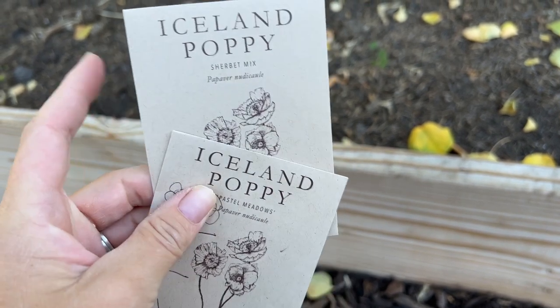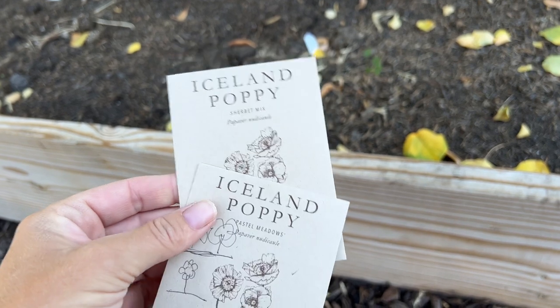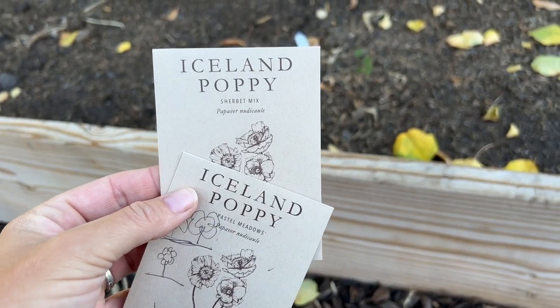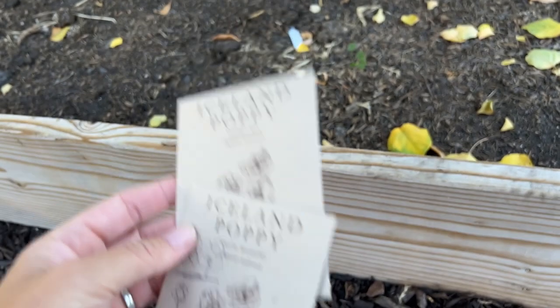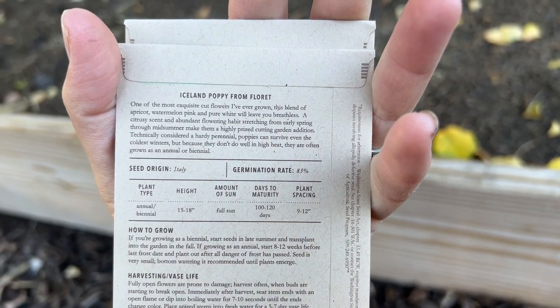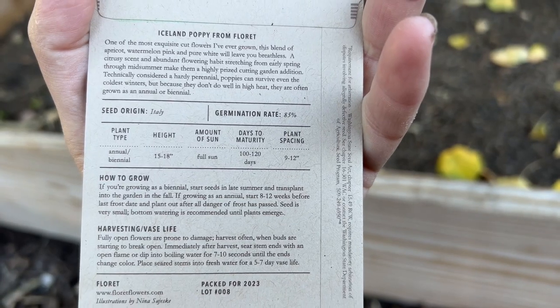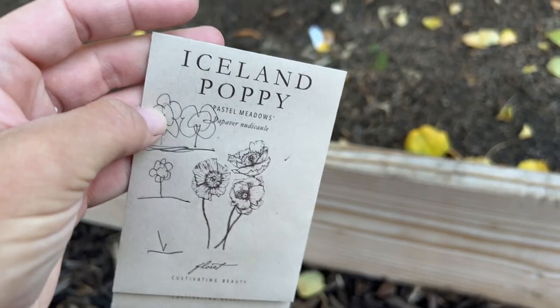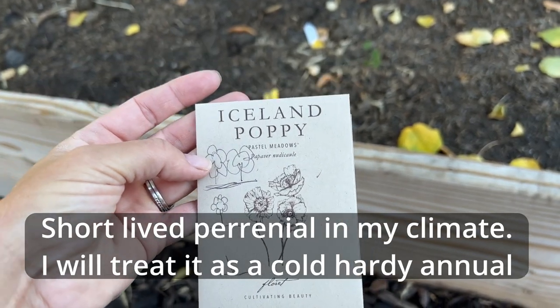And then you have your pastel meadows variety, which looks pretty similar — full of pinks, yellows, and peachy colors. They just have that beautiful spring color that you're looking for, bright and cheery, and they're going to flow in the wind so nicely. They only get 15 to 18 inches tall and do like full sun. They're labeled annual or biannual but as soon as the heat sets in they just start to fizzle, so I'll pull those out the minute they are done blooming.